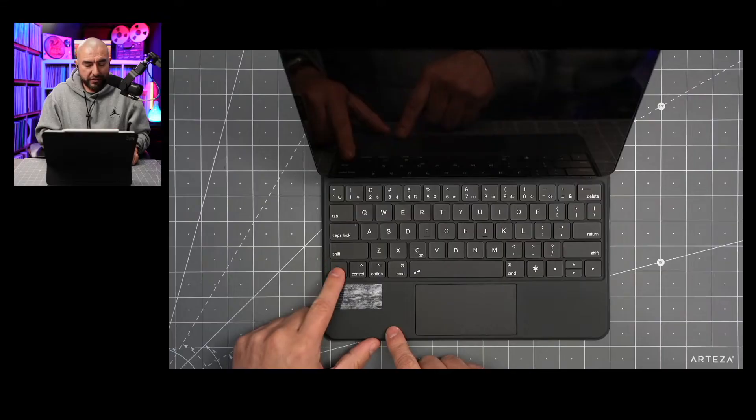One thing to note about this keyboard case is that the trackpad does not have palm rejection. However, they do offer a way to turn the trackpad off quickly — by holding down the function button and the space bar, which shuts off the trackpad so you can type away. It's a little inconvenient to have to keep doing that if your palms might get in the way of the trackpad, but there is a way to mitigate that issue.